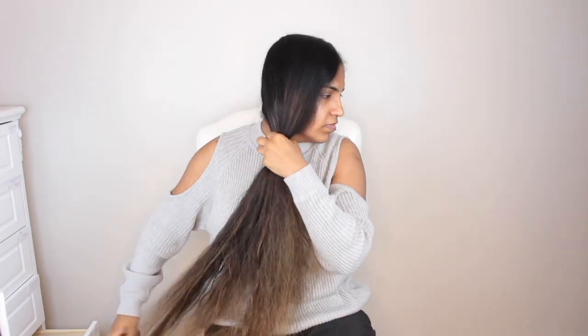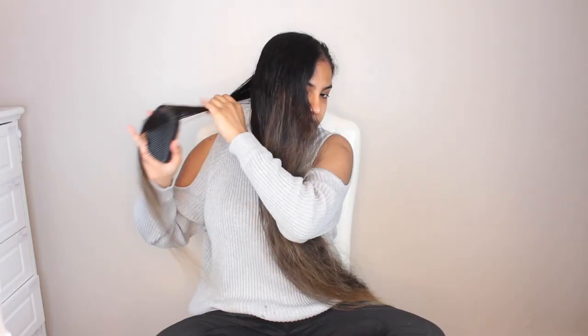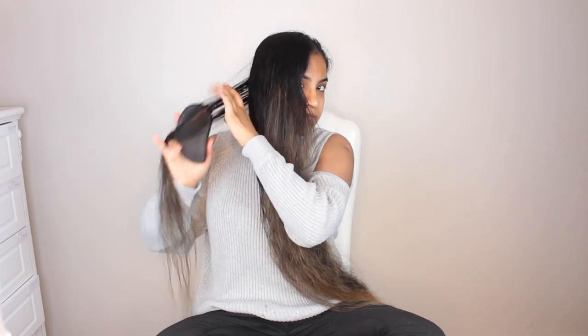Start by sectioning your hair into two equal parts and tie up the part that you will work with later. After that, go ahead and brush out your hair so that there are no tangles. Now take a tiny section of your hair and brush through it with your comb. As always I use my favorite tangle teaser.